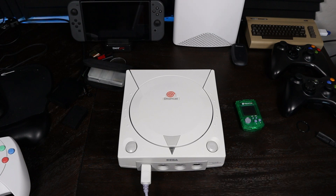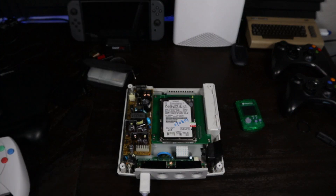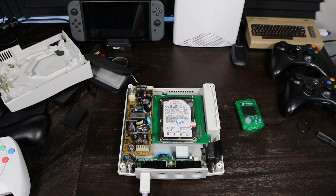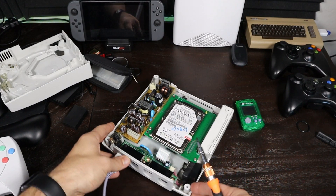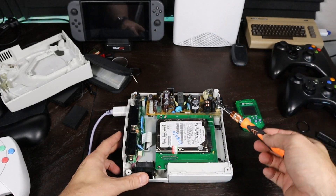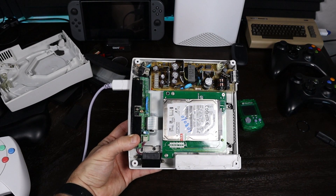No fun intro today — we're getting right to it. I promised I'd show you if we can add games to the Dreamcast HDD product we bought from AliExpress, so that's exactly what I'm going to do. I had to take the cover off, which requires unscrewing it from the bottom — covered that in a prior episode. Pretty easy: just unscrew the screws and the top comes off.